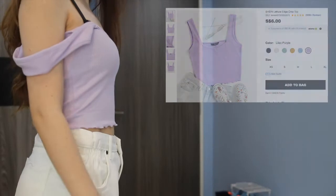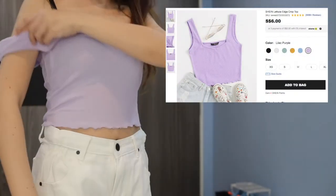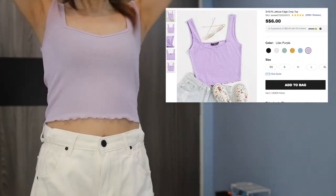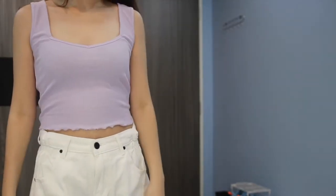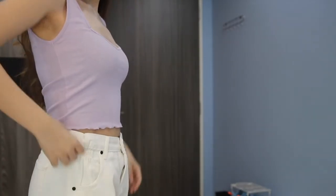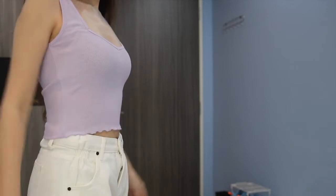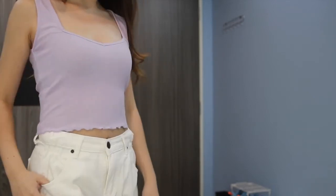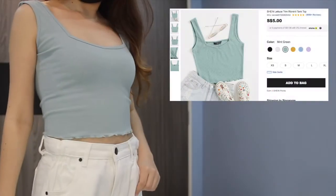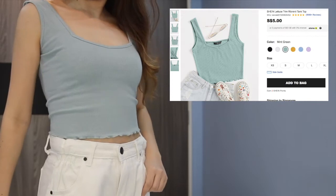Recently I've been really into colorful crop tops with the lettuce trim design. I bought six in total with different colors and styles. All of them fit me well except this sweetheart neck design — I have no idea why the straps are so long. I read the reviews and nobody mentioned this issue, so maybe it's just because I have a smaller chest.